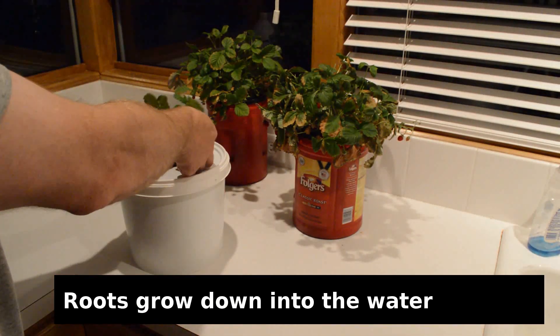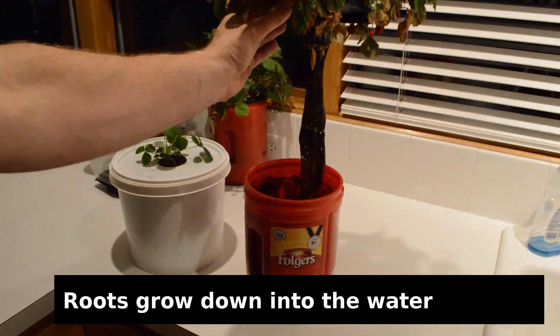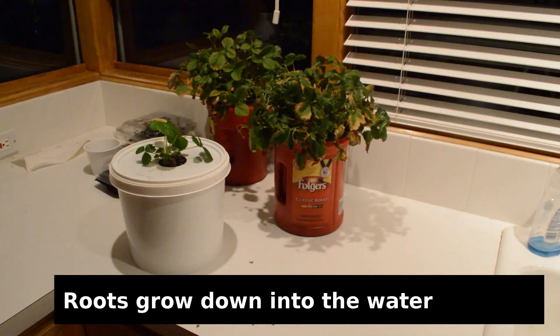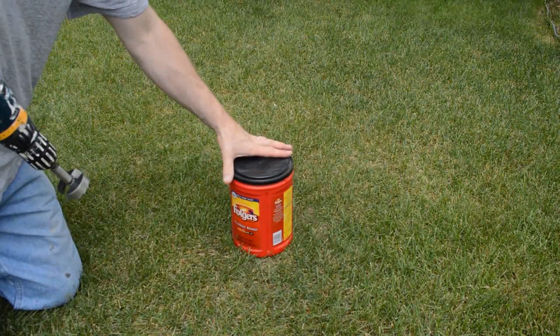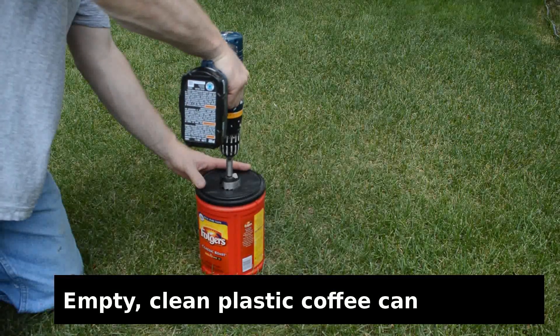Here you can see a few of the strawberry plants I've been growing for a while and what their root structures look like. The ones in the red Folgers containers I've actually refilled a couple of times. You're not supposed to be able to do that, but it's worked out okay with that type of strawberry.